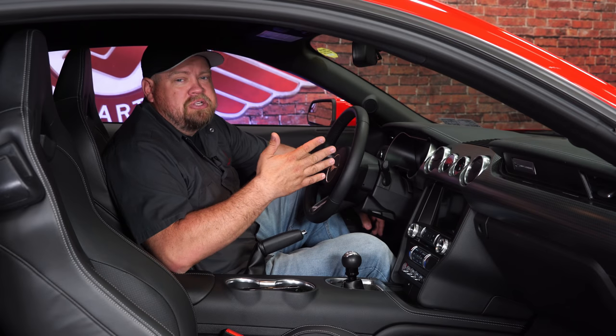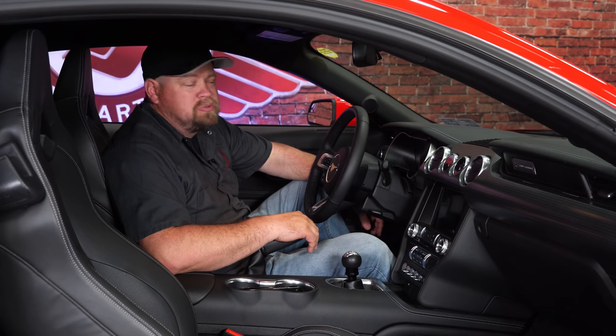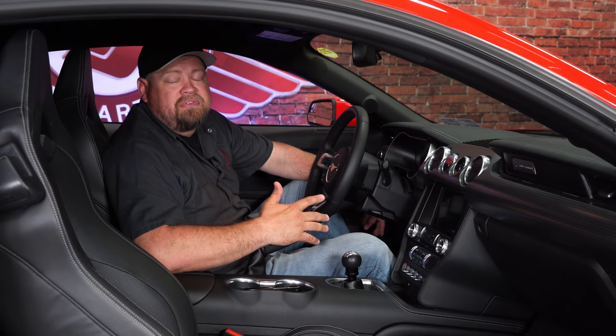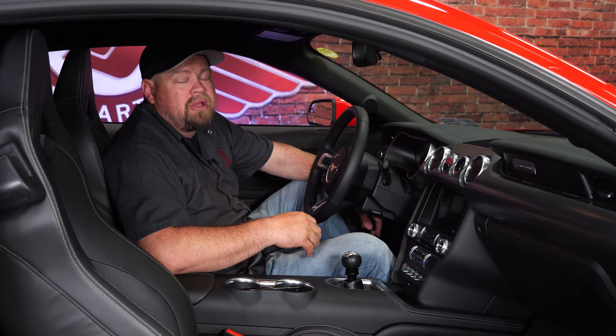The Ford Performance Pack gauge cluster is an excellent upgrade for your 2015 through 2018 Mustang GT, as long as you have the factory performance pack option. It's a direct replacement, works like factory, and looks great in the dashboard. As far as the installation goes, it's very simple — this is probably a 20-minute install and you'll be back on the road in no time.